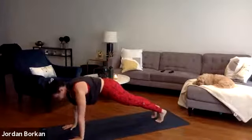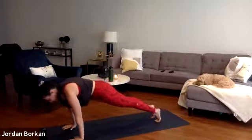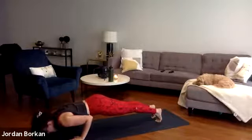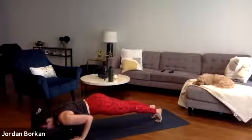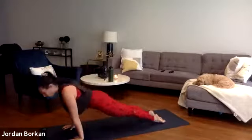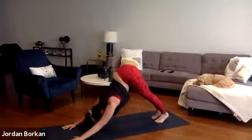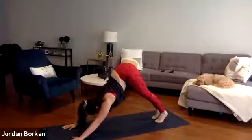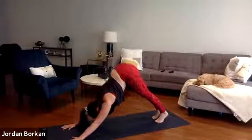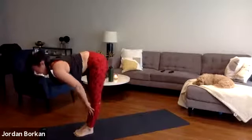Inhale halfway lift — iron out your spine, flatten your back. Exhale, high plank — plant your palms, step back and hold. One long line of energy from your feet to your hands. Press down firmly through your palms. Inhale, shift forward two inches. Exhale, low plank — elbows into your side, 90-degree bend in your arms. Inhale, upward facing dog — shine your heart. Exhale, downward facing dog — shift your hips up and back. That's our sun salutation. We'll flow one breath, one movement.